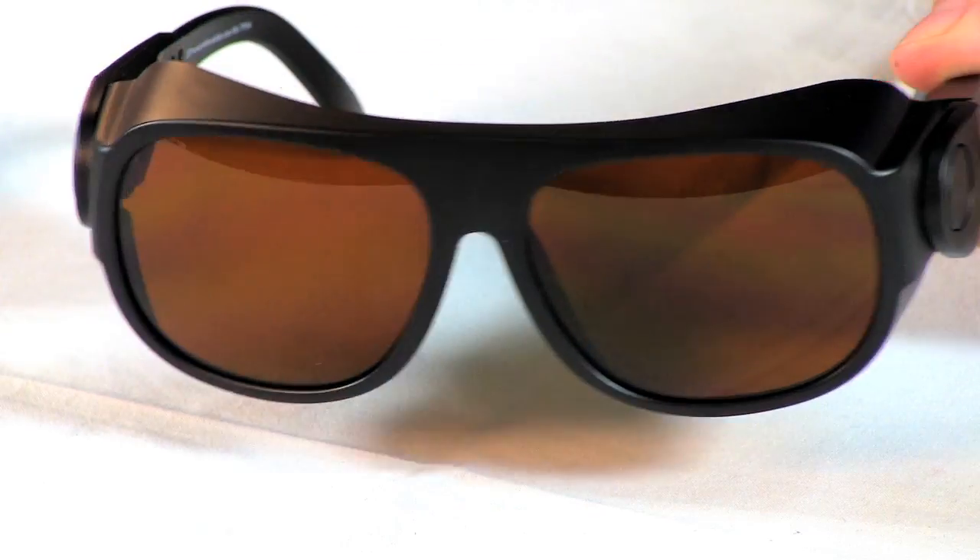The last factor I'd like to address is visible light transmission. If you're someone working in a very dark environment then dark lenses like these might not be what you want. You might want to consider clear lenses like these ones here while still maintaining proper protection.